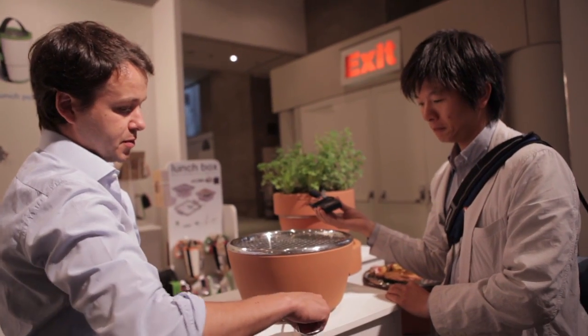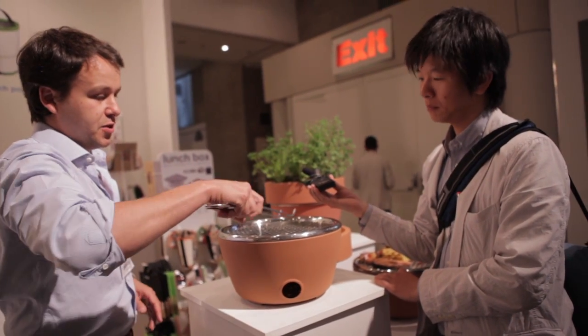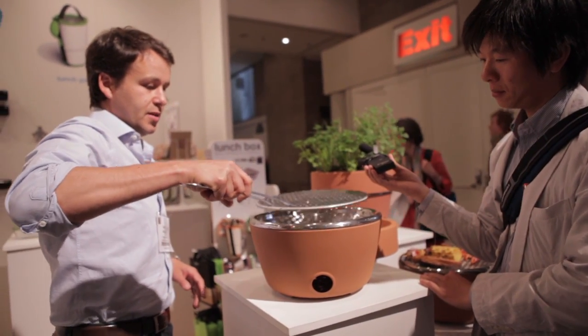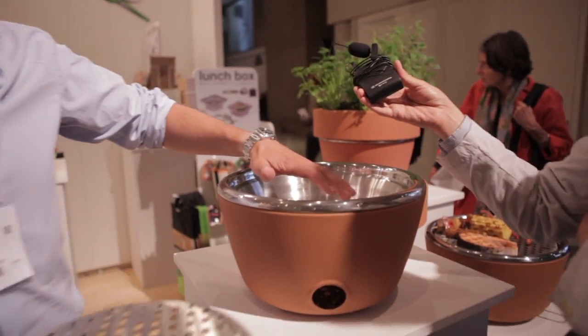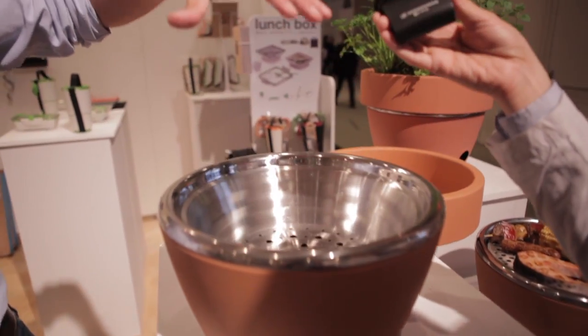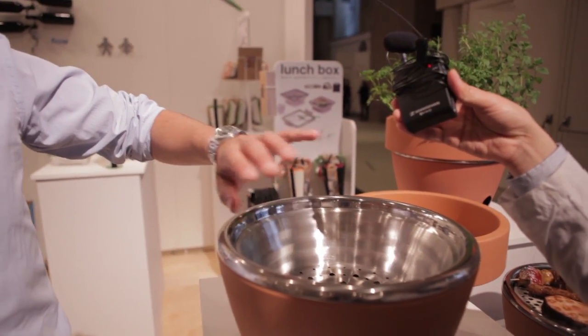Inside you've got some tongs — you take the tongs out and use these for barbecuing. Fill it up with charcoal. This acts like a chimney effect so you get air being sucked in through the hole and then up through here, so the charcoal gets very, very hot and burns very, very well.